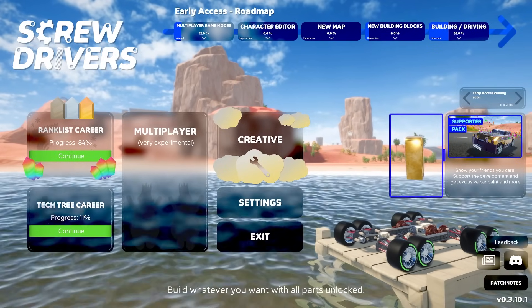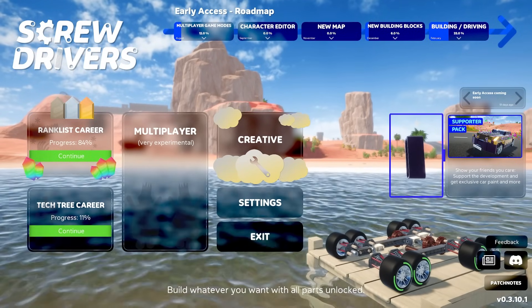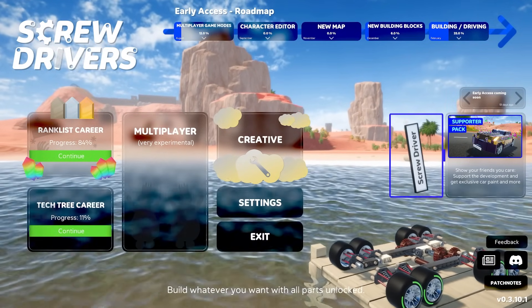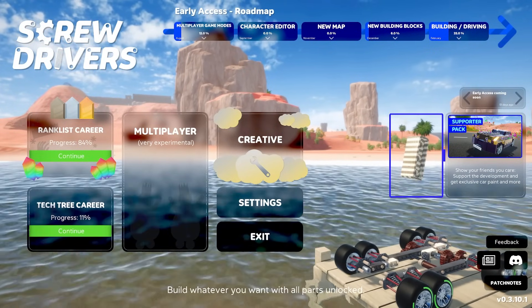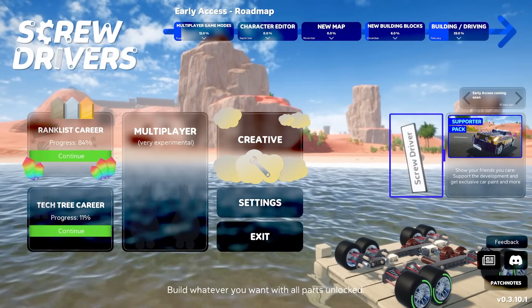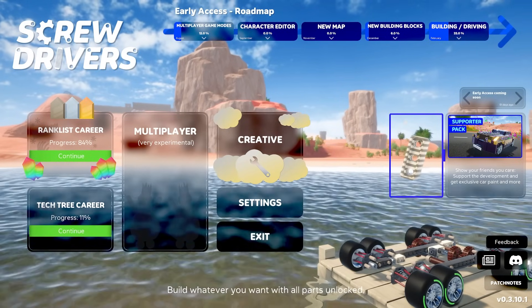Hey guys, my name is Oztron, welcome back to the channel. Today we are back playing Screwdrivers, and for this episode we're going to focus on a new transmission gear shifting system. I've already started working on a new creation with quite a bit more gear changes, and I need to tweak it and put it into a vehicle to see what we can do, because I want to get over 200 miles an hour.